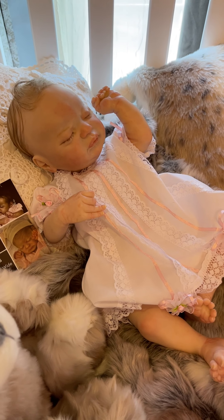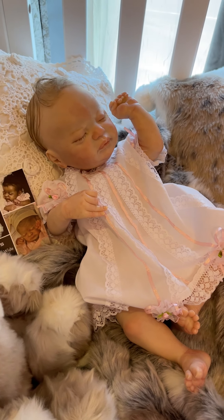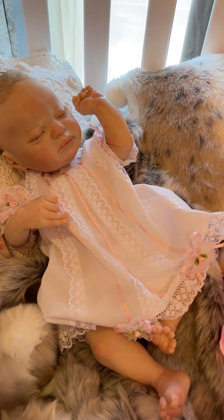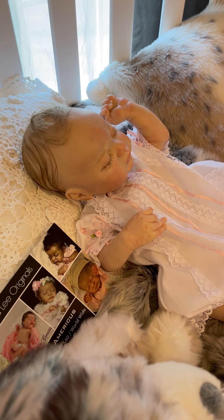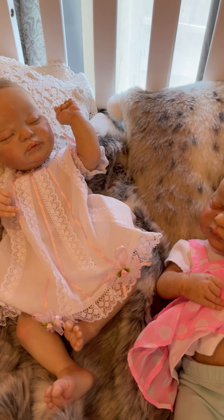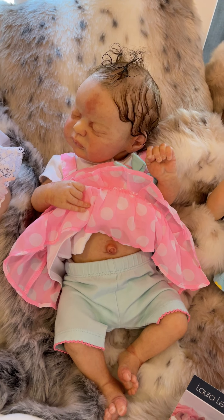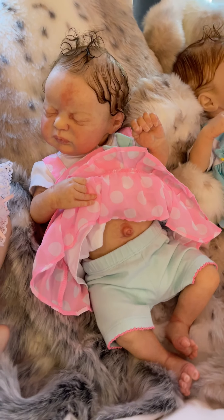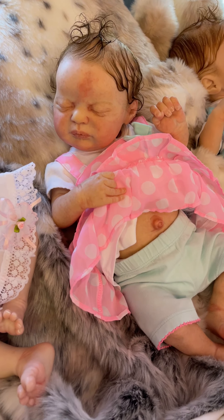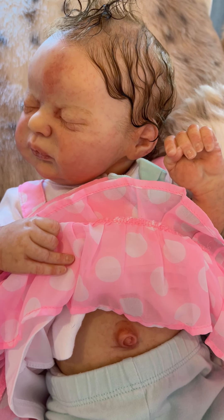All three are very well weighted, very well painted, very well rooted — just not really anything negative to say about these three. I think anyone would be very happy with any one of these babies. This one's styling just happens to be my favorite. I personally love the birthmarks and all of the natural little baby scratches — it just makes them very, very realistic.